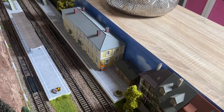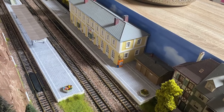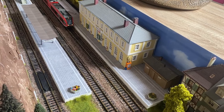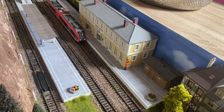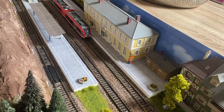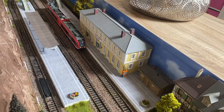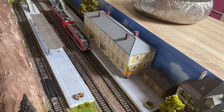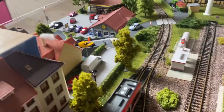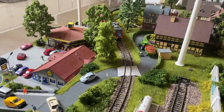Lassen wir den Zug hier mal anhalten im Bahnhof. Da kommen wir angefahren. Immer die Leute ein- und aussteigen. Der Bahnsteigbereich muss natürlich noch gemacht werden – da fehlen auch Bahnsteiglampen, Leute und so weiter. Und weiter geht es. Natürlich auch mal die Pfeife hier. Wie das dann wirklich sehr, sehr schön aussieht.